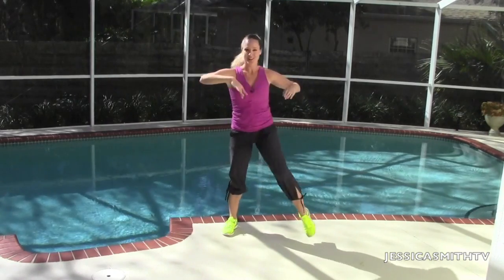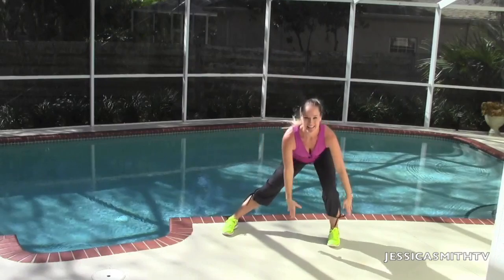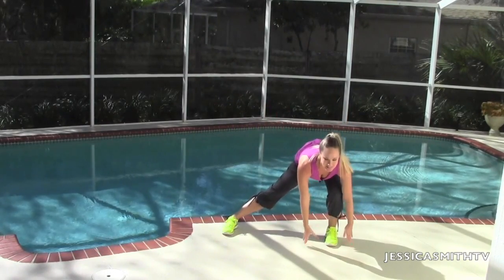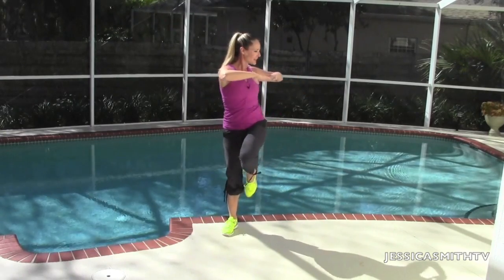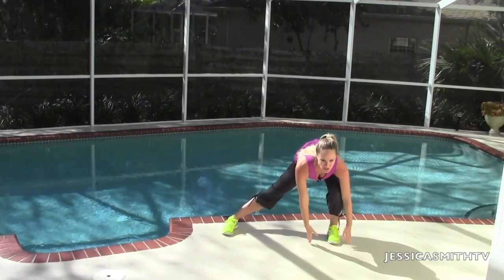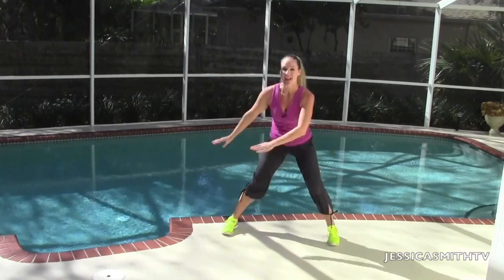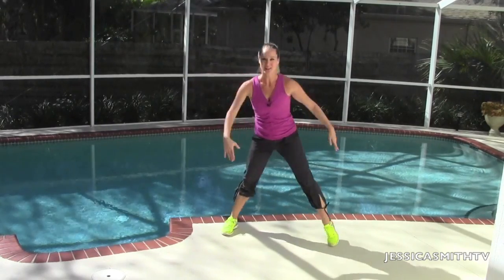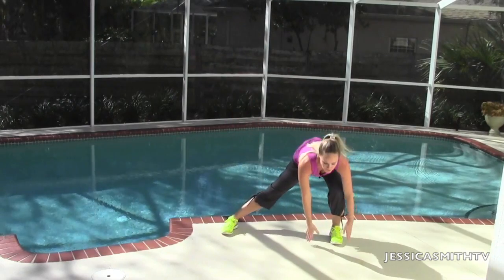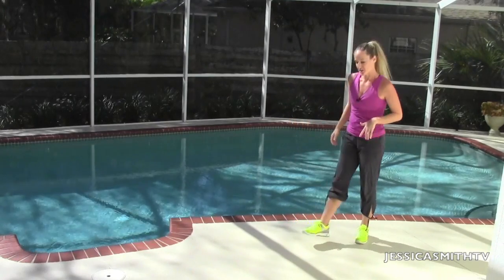We have eight more on this side. It's eight and twist. Draw those abs in tight. Seven and lift. Six. And five — come on, I'm right here with you. Last four. Give me three more, reach it low. Exhale, twist. Last two, down and up. Here's our last one, we're going to hold it at the top. Nice work. Shake it out, let's move on from here.